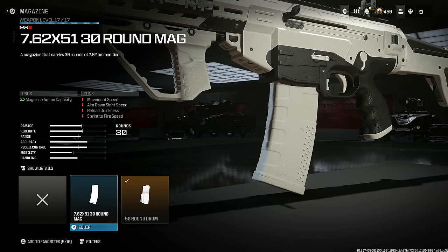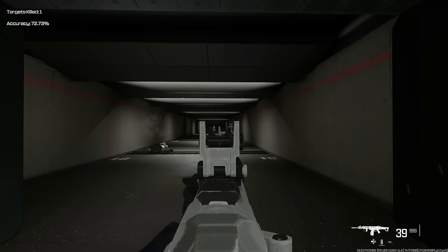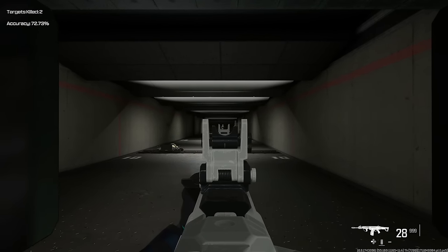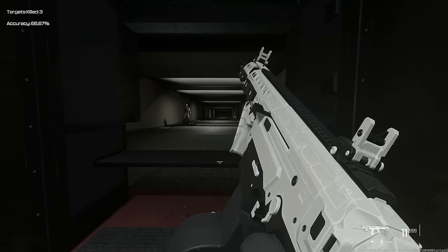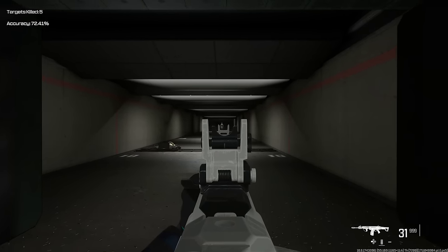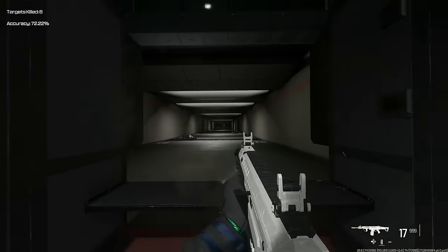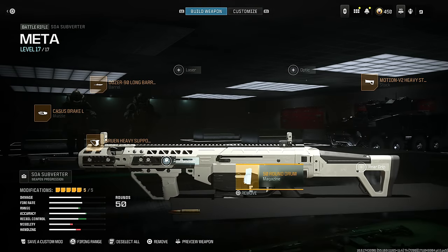50 round drum is my personal preference — I don't really see any case where you'd want a 30 round mag. Last but not least, the Motion V2 Heavy Stock for gun control and recoil control at the cost of aim down sight speed and sprint to fire speed. This weapon is ridiculously easy to use — probably one of the lowest recoil weapons in the game right now. If you want a very easy weapon that'll handle long range, this is the go-to.